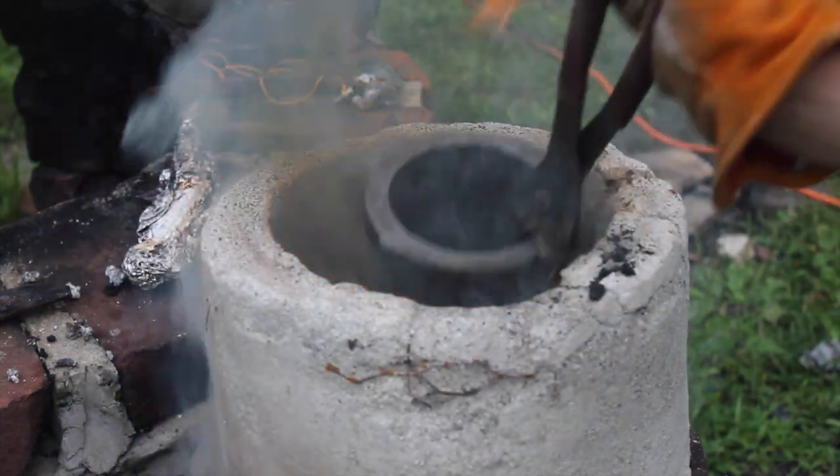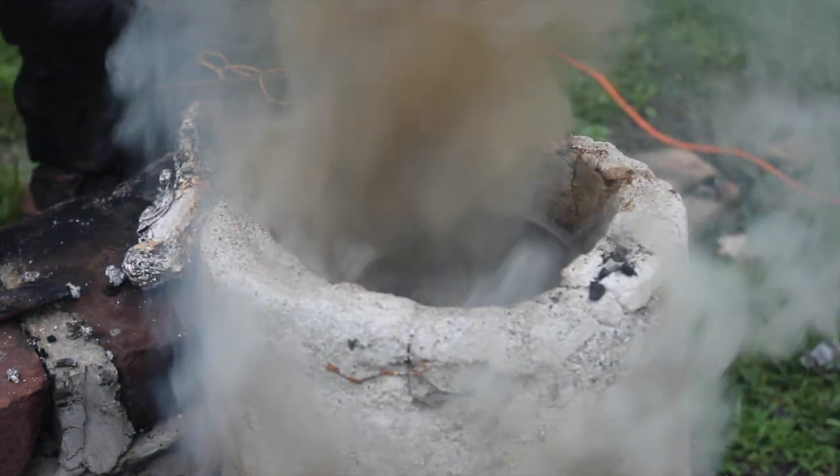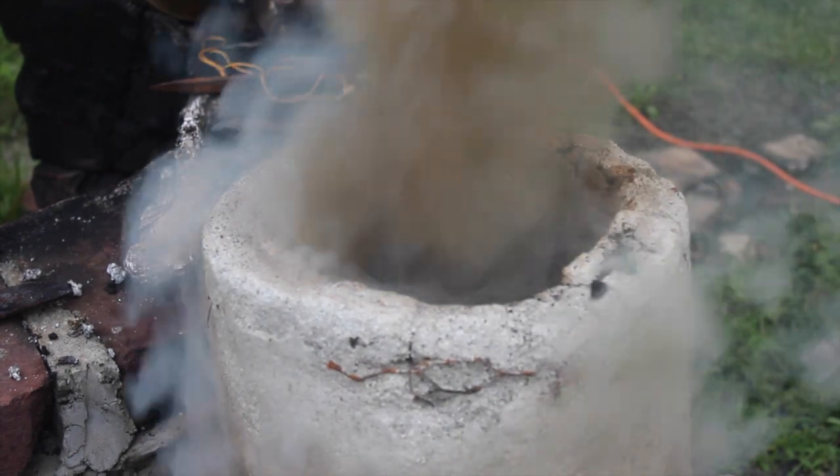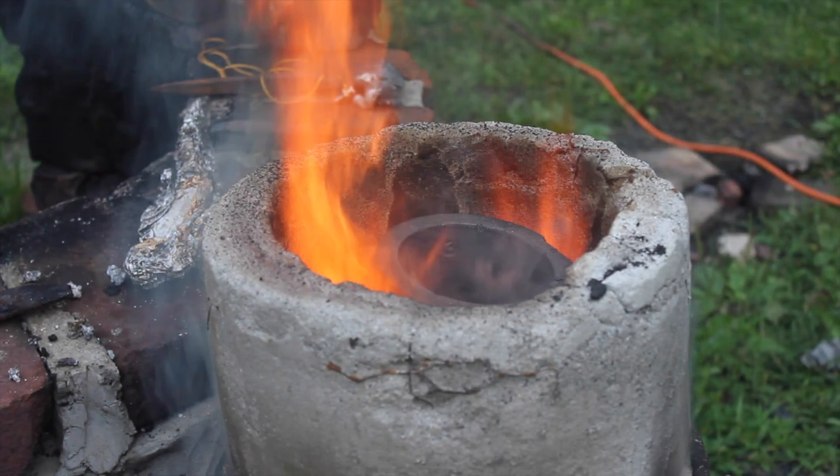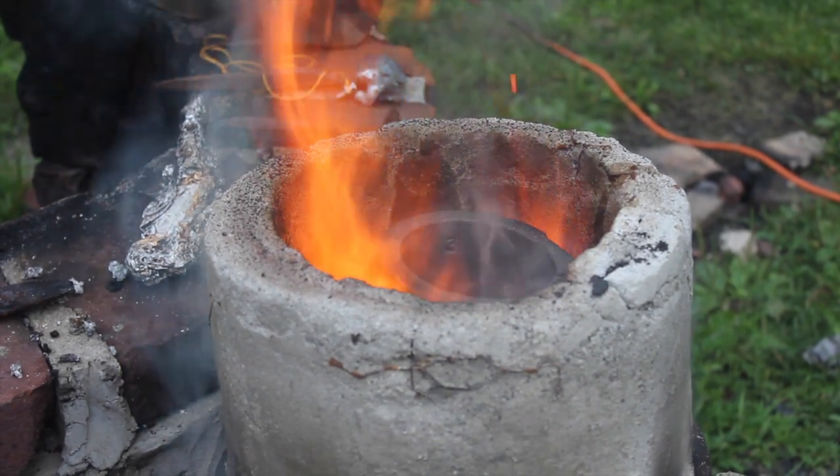As soon as I put the crucible in to start preheating, it started smoking a lot because it wasn't getting enough air. So I let it burn a little longer to get a little hotter, and then I put the crucible in, and it worked just fine.